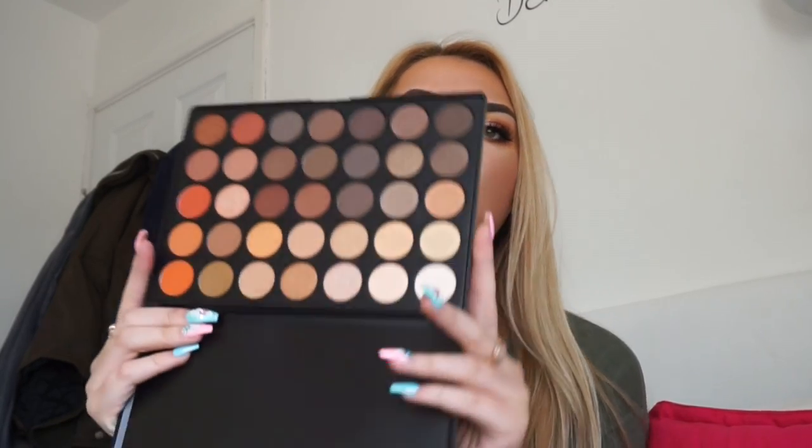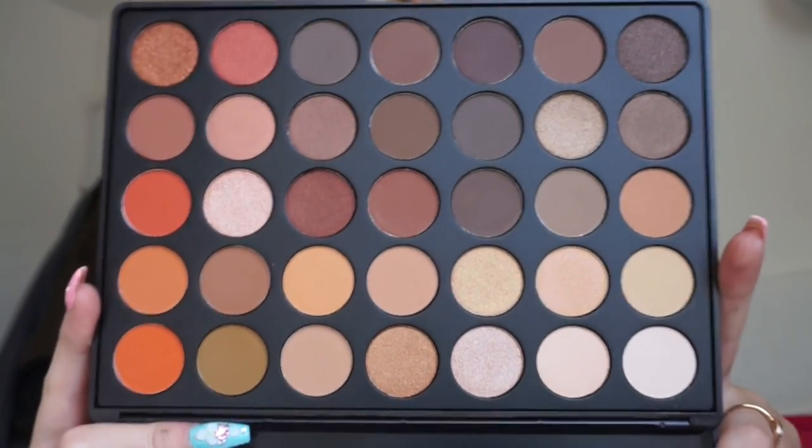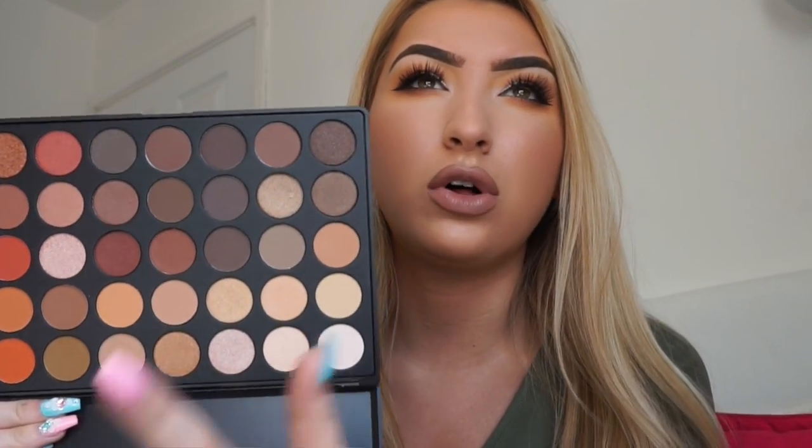Last but not least — and this is a palette I already have — I am so excited to have another one, because this is quite a hard palette to get your hands on, as it is everybody's favourite: the 35O. Can we appreciate this palette? My life in a palette — oranges, warm browns, that champagne colour is like my favourite champagne colour ever, the oranges, that rusty colour — it is just the perfect palette with gold mixed in as well. I really, really love this palette.